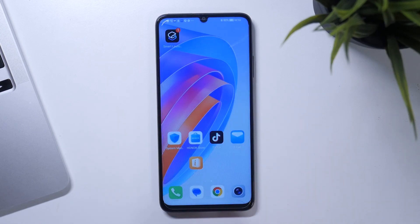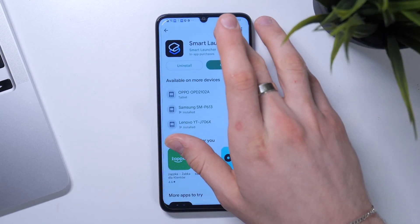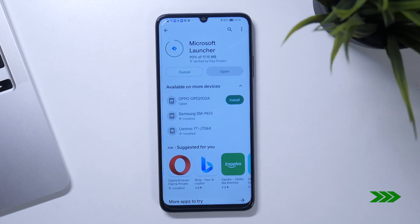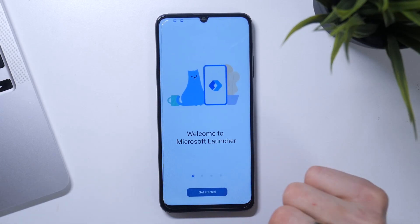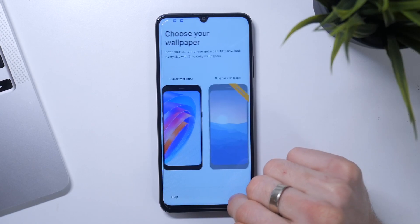On the first place in my top is Microsoft Launcher. So just find it and install. Click Open, then Get Started. Continue.